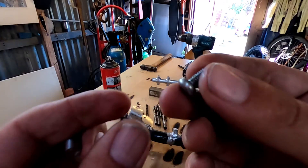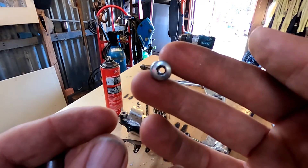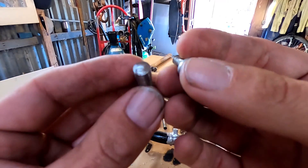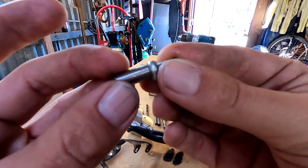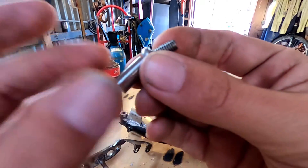I've got this little M6 allen key bolt - I drill the hole through the center - and I've got this little piece of 8mm or 10mm rod and weld that on there. Then you use the drill press to shape it like a fuel line fitting. This is going to be tricky.